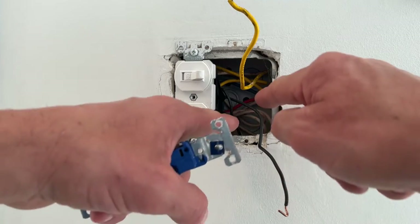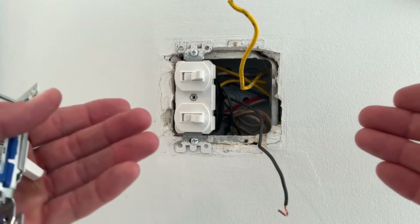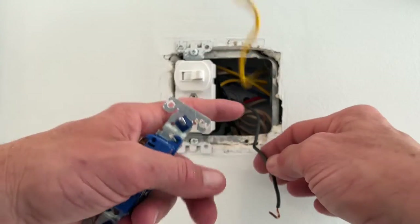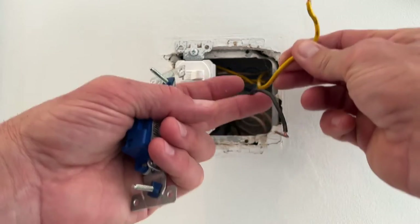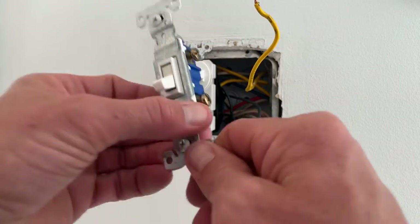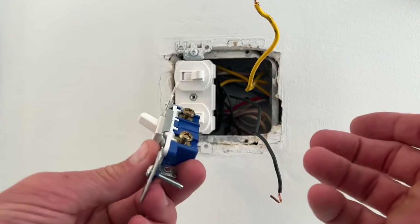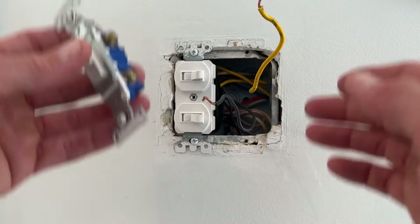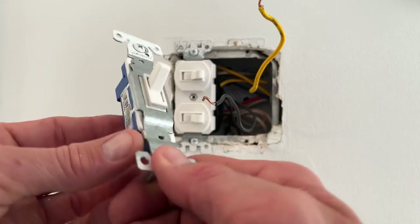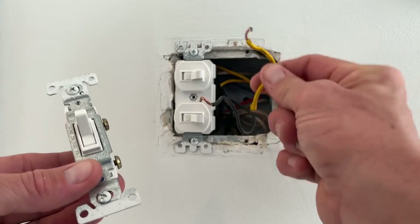I don't know if you guys can see in here, but there are white wires in here. White wires and gray wires are typically your neutral wires. Every once in a while, I run into where somebody put a switch on the neutral wire. That can be very hazardous because what happens is you think that the light fixture is off, but there's still power going to it. It's very important to only install a switch on a hot leg and the switched leg.